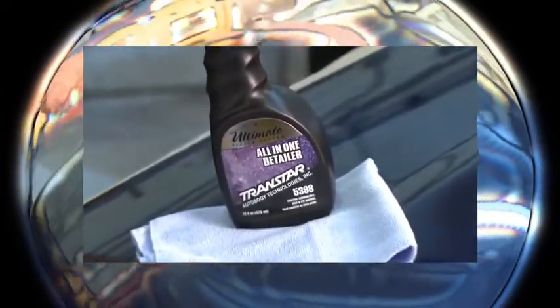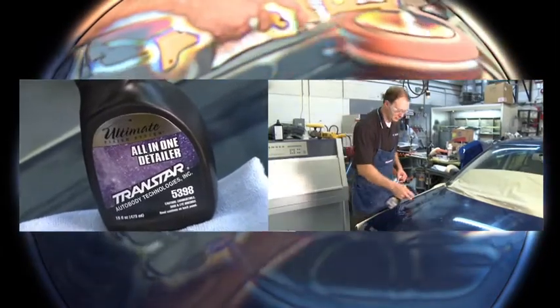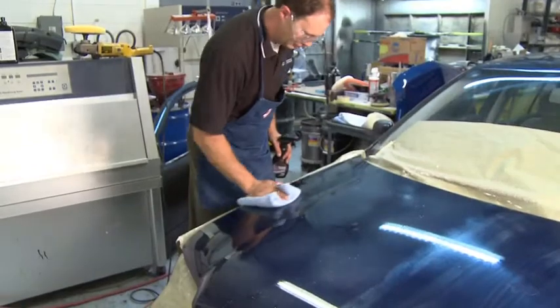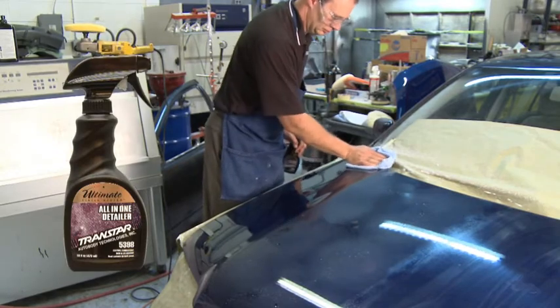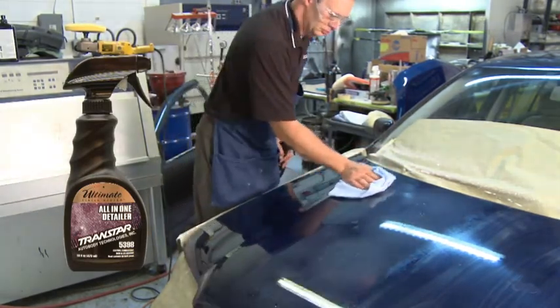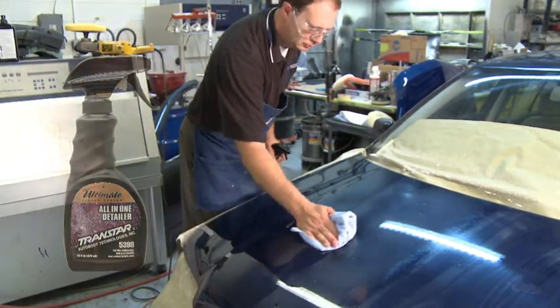For added brilliance after buffing or to give your vehicle that remarkable shine before your upcoming car show, spray on TransStar's Ultimate Finish System All-in-One Spray Detailer Part Number 5398 and wipe clean with a microfiber cloth. TransStar's All-in-One Spray Detailer Part Number 5398 is safe on all paints, glass and chrome. Note, all-in-one spray detailer is intended for use in the shop detail area only.